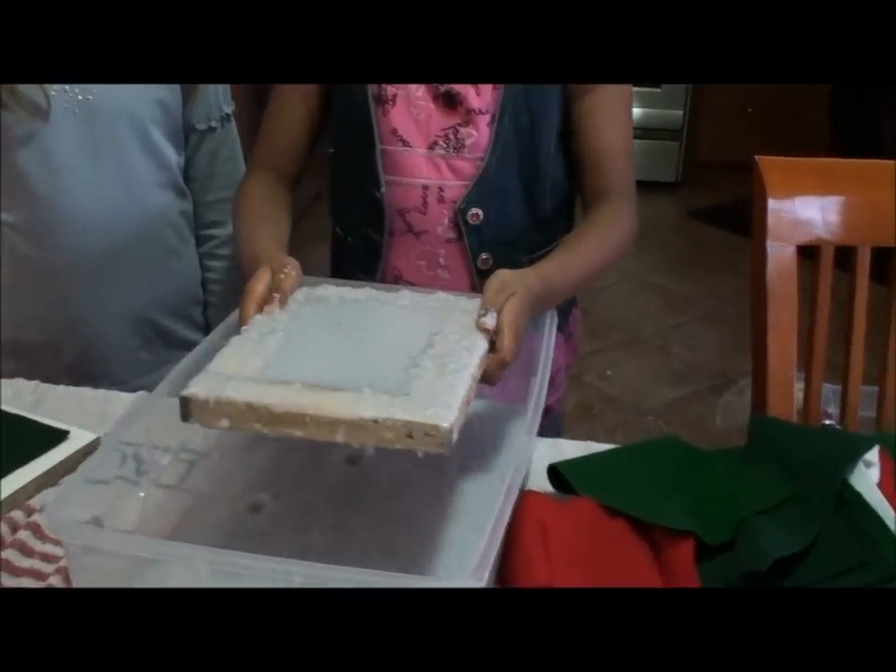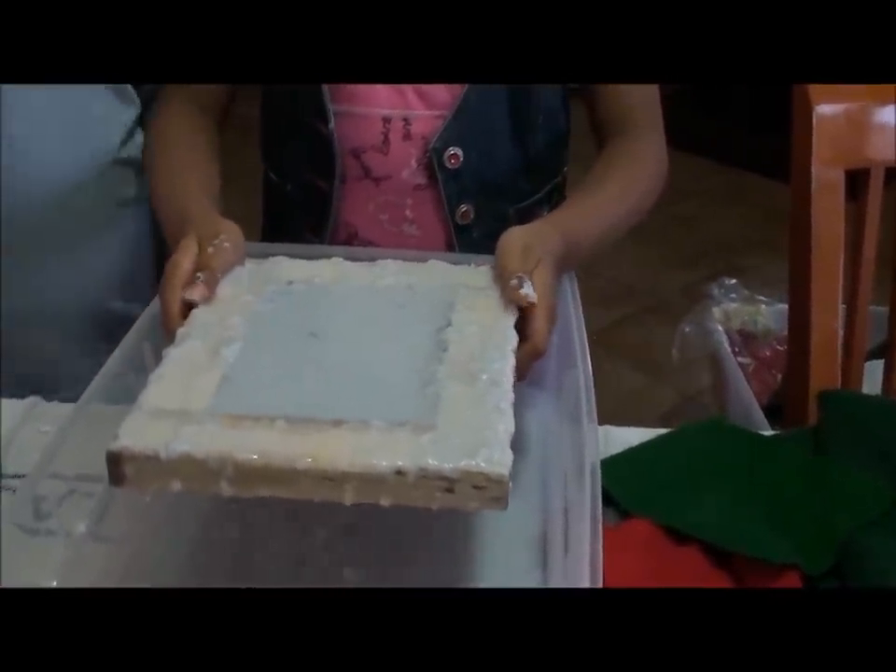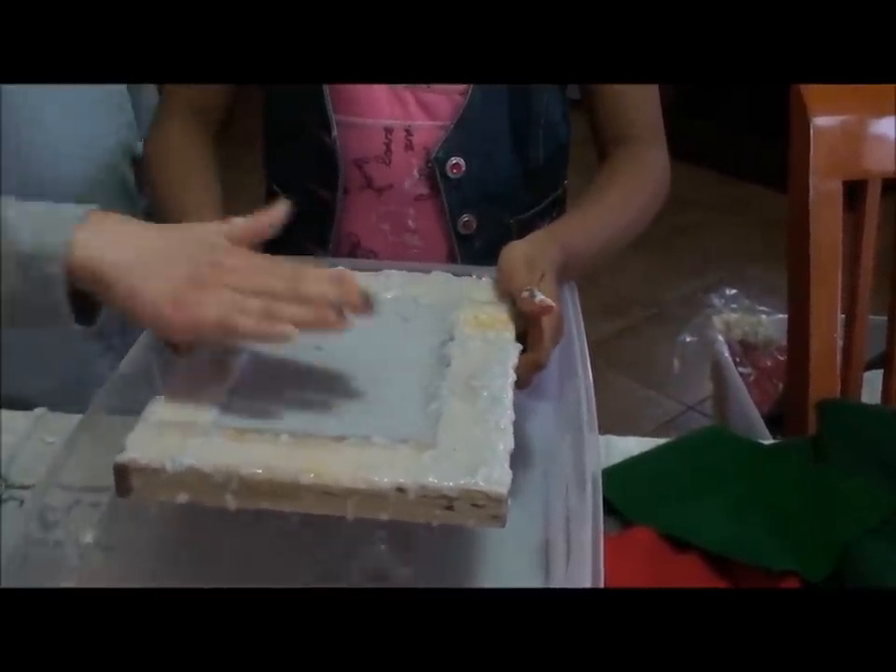Then we will let the water drain. Now we will wipe off all the sides.